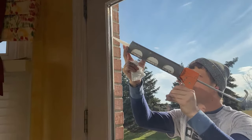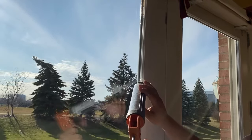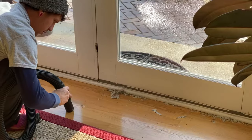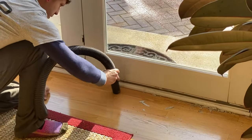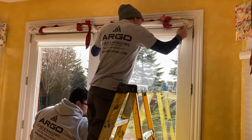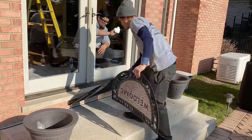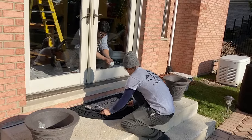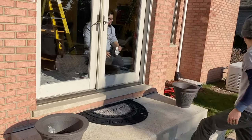Then we can seal it again for better insulation and water protection. Next, we clean everything and put the blinds back. All done!